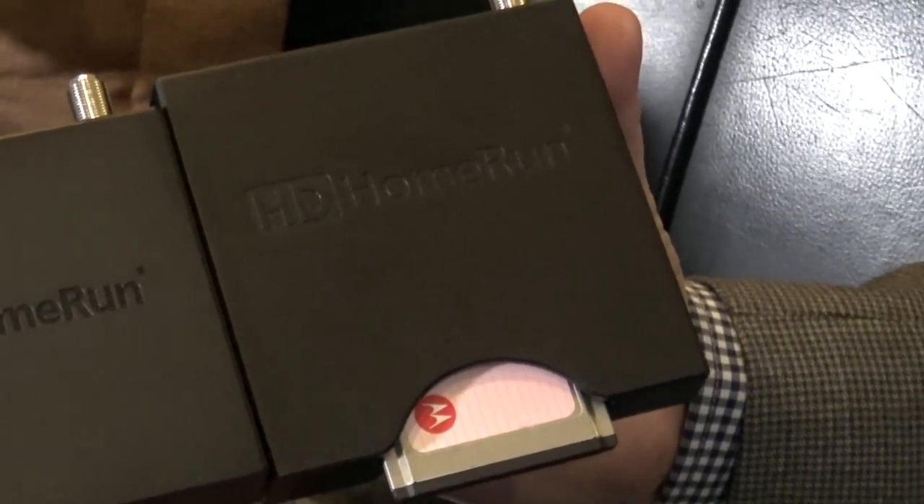Later in the week we're going to have an interview with the CEO of Silicon Dust to talk more about this product, the DRM status, which I know a lot of you are waiting on. We've got some developments there as well as some other things about cord cutting and cord shaving in general, so be on the lookout for that later in the week.